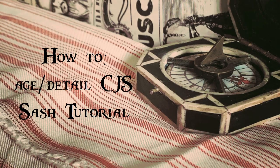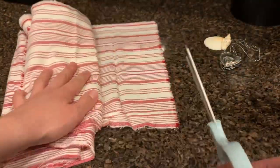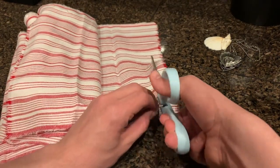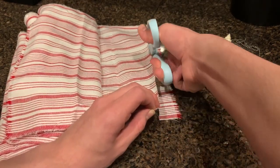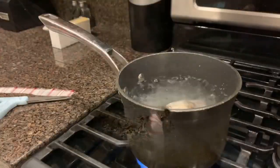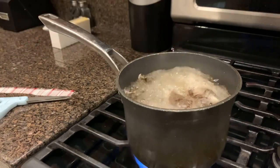Hey guys! Welcome to our Captain Jack Sparrow Sash Tutorial. Let's get started! First, you want to cut out a test strip and dye it. This will let you know how long you want it to soak until you get your desired color. I'm using normal Lipton Tea here and soaking the testing strip for about 30 minutes.